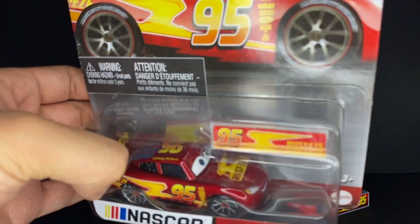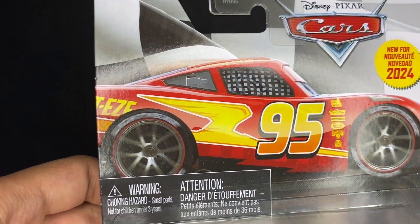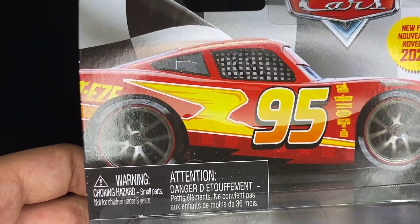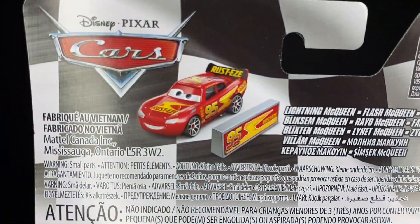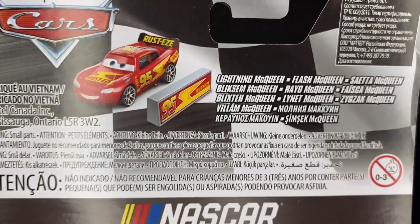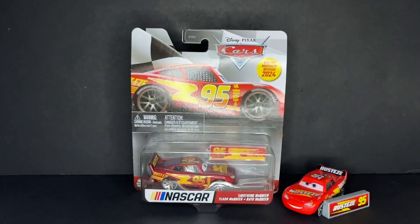Let's get straight into it. This NASCAR McQueen is very, very cool. You can see they have the new artwork on the card back — it's basically the same overall design, just they changed how McQueen looks to better fit the new diecast. The backside shows a nice promotional image of McQueen, and it's pretty much international packaging since it has all of the different languages.